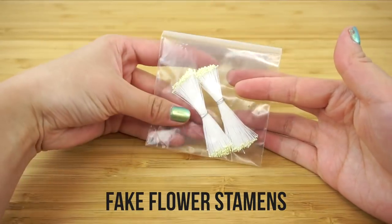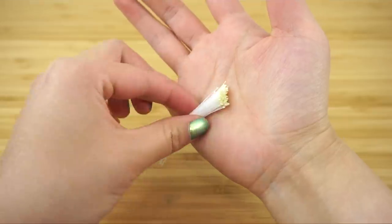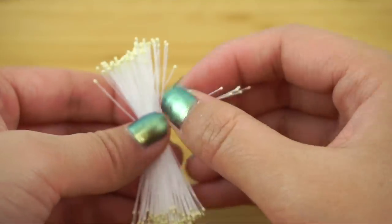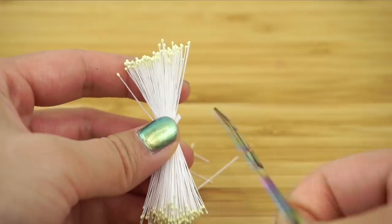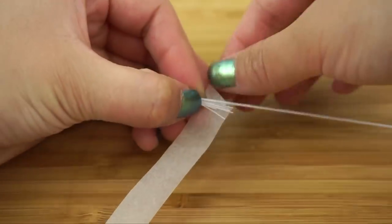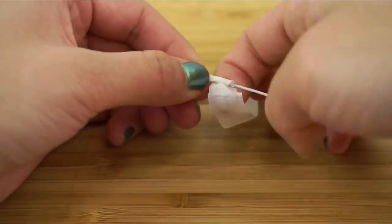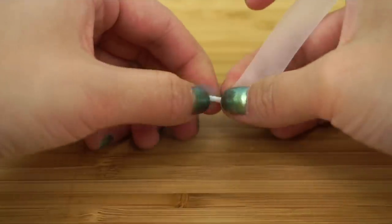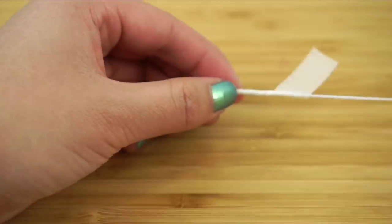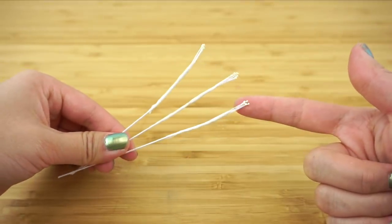Now take these tiny flower stamens. These are actually used most often in the baking industry to create sugar flowers for cakes. To make cherry blossoms, you'll need the smallest ones tipped in yellow. Pull out 6 or 7 stamens and then cut them off. Then take a piece of white floral tape and use it to attach the bundle of stamens onto a wire. You have to hold onto one end and then pull the tape apart to release the glue, wrapping the tape downwards along the wire so the stamens are firmly attached. This might take a few attempts, but you'll get the hang of it fairly quickly. You can prepare as many of these as you like, depending on how many cherry blossoms you want to make.